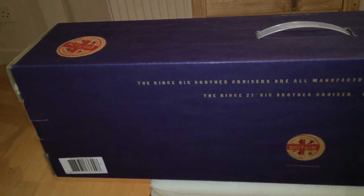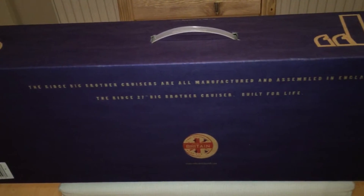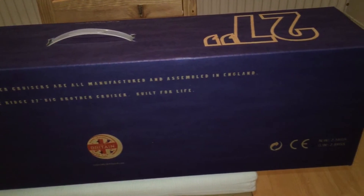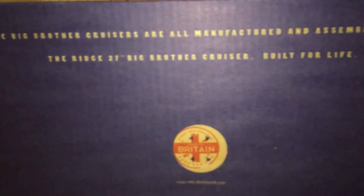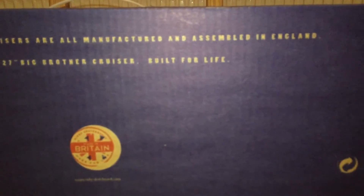The packaging, as you can see in the video, is very simple — it's just a box — but it says everywhere that it's made in England. I think that's really cool because most things we buy these days, even from big brands, are made in China, Vietnam, Cambodia — places exploiting people — and this is made here in the UK, which is a good thing and a point in their favor.